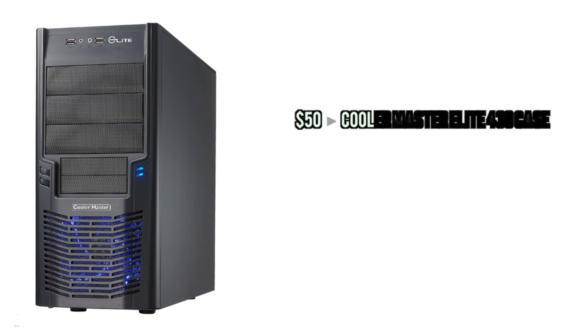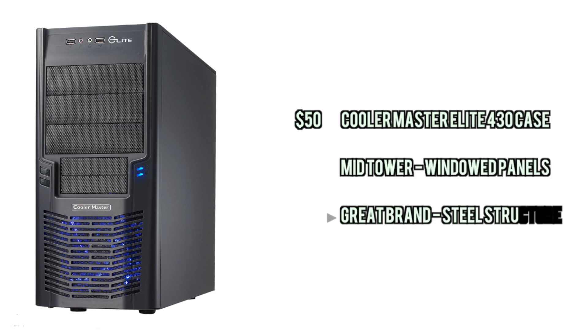Last but not least we have the Cooler Master Elite 430 case. This is actually a very nice case — it comes with a blue LED fan, has plenty of room for expanding, and it's all around just a great reliable case that will get you through your build.